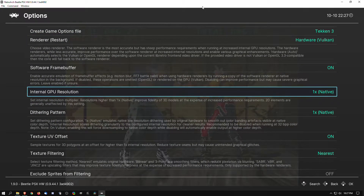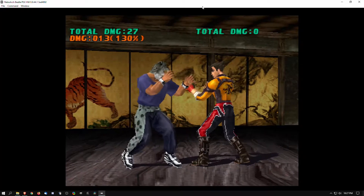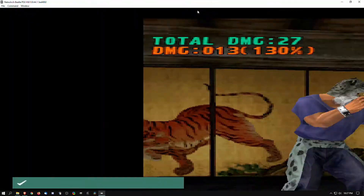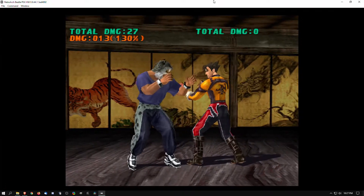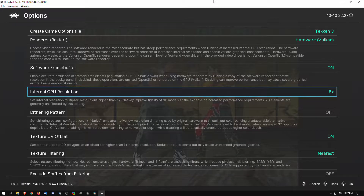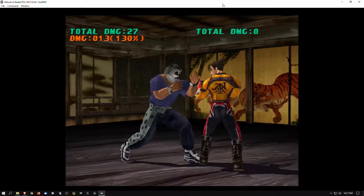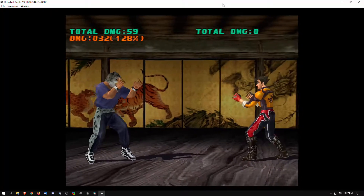Here we're going to take the dithering pattern off — you'll notice it in certain games more than others. But the one thing you really want to do here is the render resolution. The sweet spot for most PS1 games is 4 to 8. You could go 16, but in my opinion it doesn't make too much of a difference from 8 to 16 unless you have a high DPI monitor and just want to fill it up with PS1 polygons.